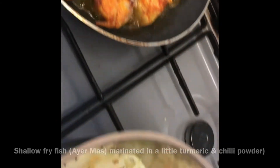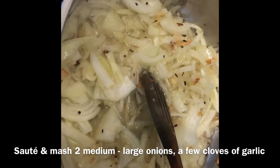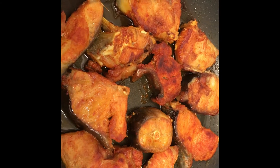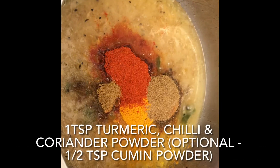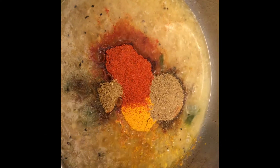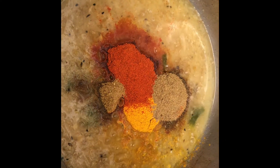With any curry the base starts off with a gravy. You can add a dash of water to soften the onions and finally use the potato masher to break it all down. I'm using the usual spices: turmeric, chilli, coriander — cumin is optional.